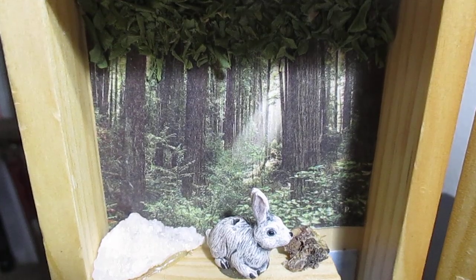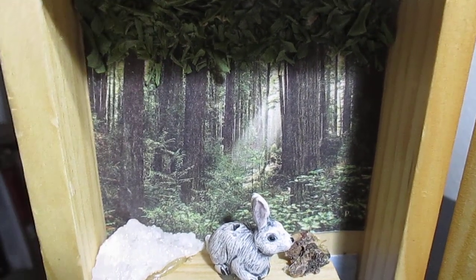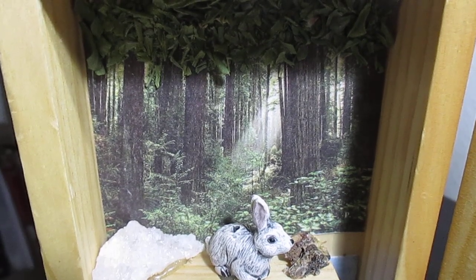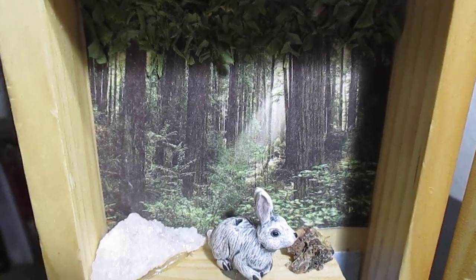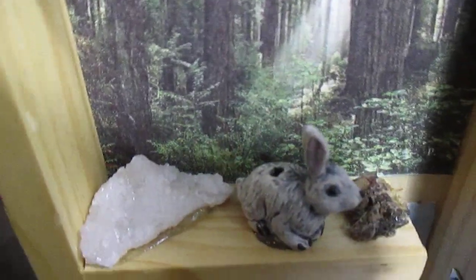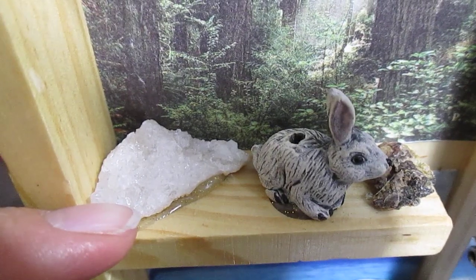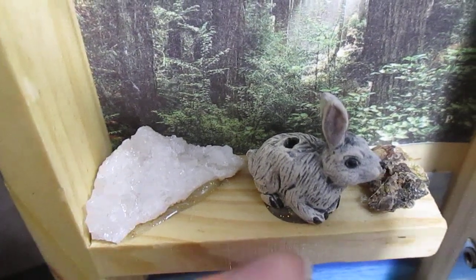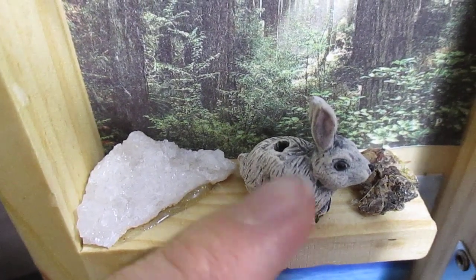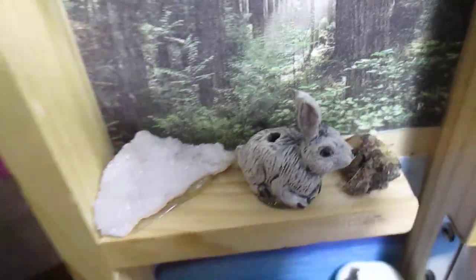Over here is my earth element. This is another image I found in Reader's Digest of a forest. I wanted to add some texture, so I used some dried thyme from my garden at my old house. I have some quartz crystal from a geode my husband gave me, a little rabbit — because I consider them an earth animal since they burrow underground — and a little bit of bark.